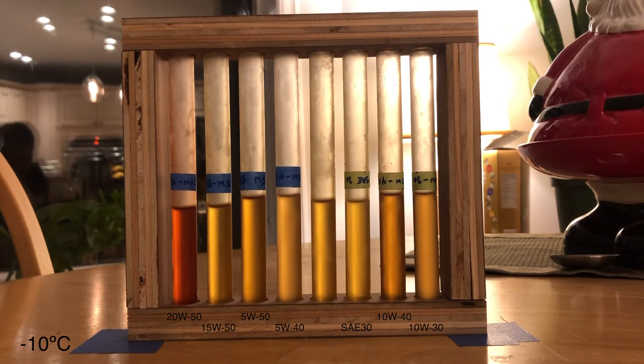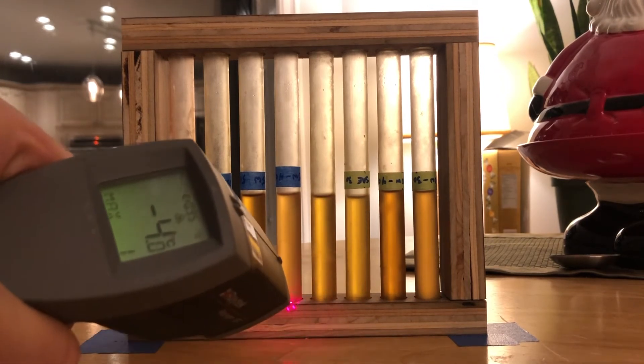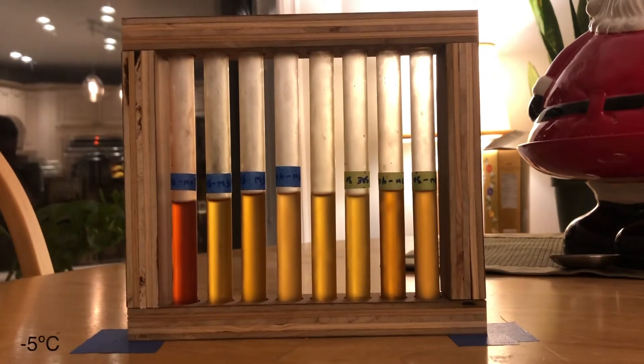The heavier weights, they still haven't caught up to the lighter ones. You can tell by the levels. That's minus 4, minus 5.